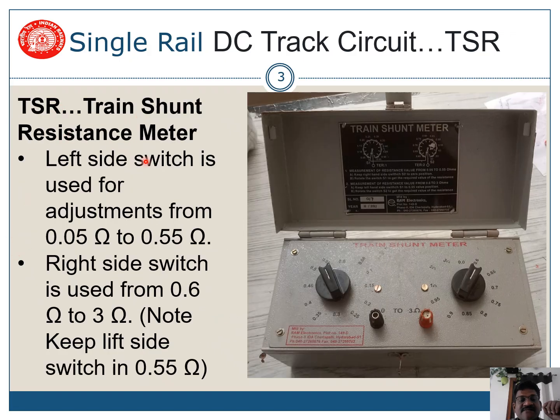TSR meter — this is the meter used for calculating the train shunt. You can see there are two switches, left side and right side. The left side is used for adjustments from 0.05 ohms to 0.55 ohms. Starting at 0.05, slowly 0.1, 0.15, and increased in this way up to 0.55 ohms.